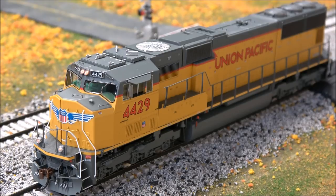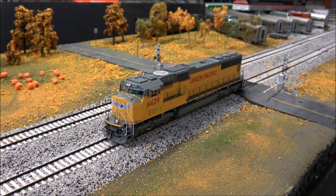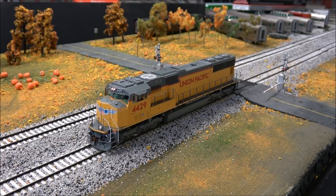One thing about the Tsunami 2 that is not well known is it actually has a lot more features than people think, including the fact that you can have digital dynamic exhaust. If the locomotive is under load — going up a grade or hauling a heavy consist — it will actually notch the RPMs up appropriately. We're going to move this at one speed step with the sound off so you can hear motor noise.